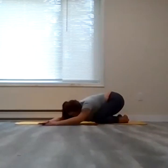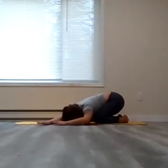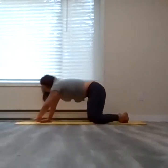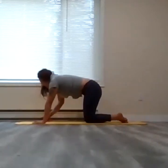As you exhale, slowly walk the hands over to the left side — lengthening really with the right arm, right fingertips all the way so that you feel the stretch down to the right corner of the hip. You can bend the left elbow this time and really allow that right arm and right fingertips to stretch forward. Shoulders are in line here for one more breath. As you exhale, slowly walk the hands through center and bring yourself back into tabletop.